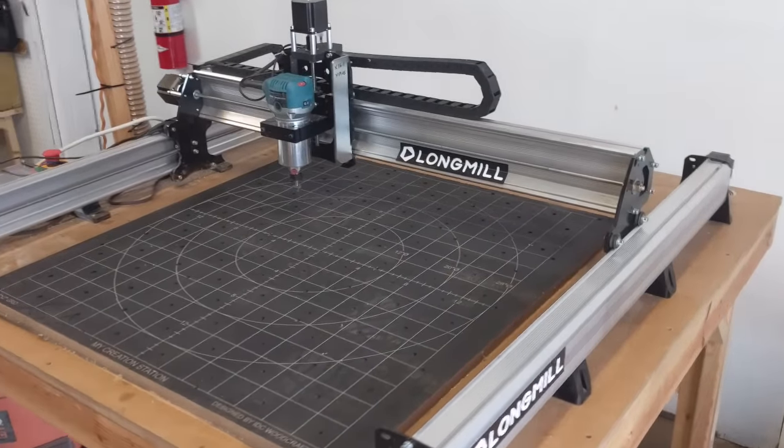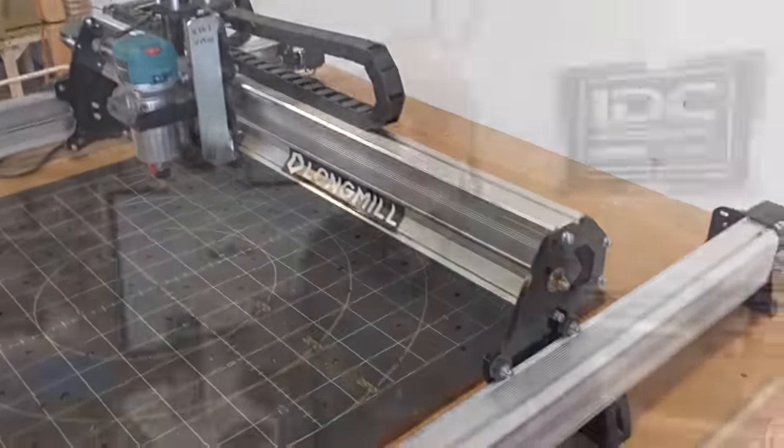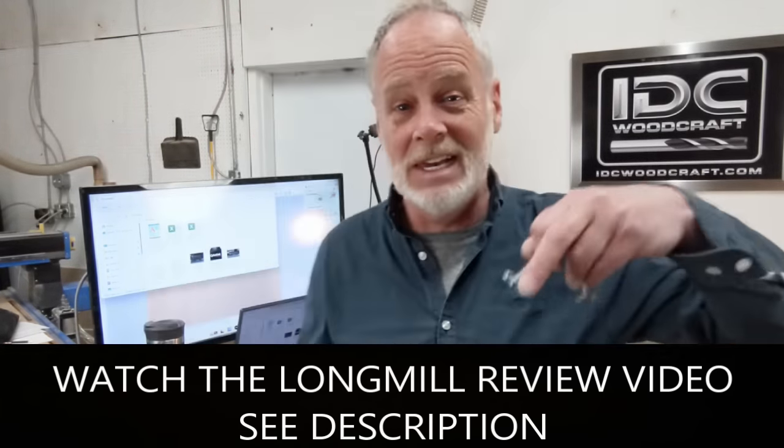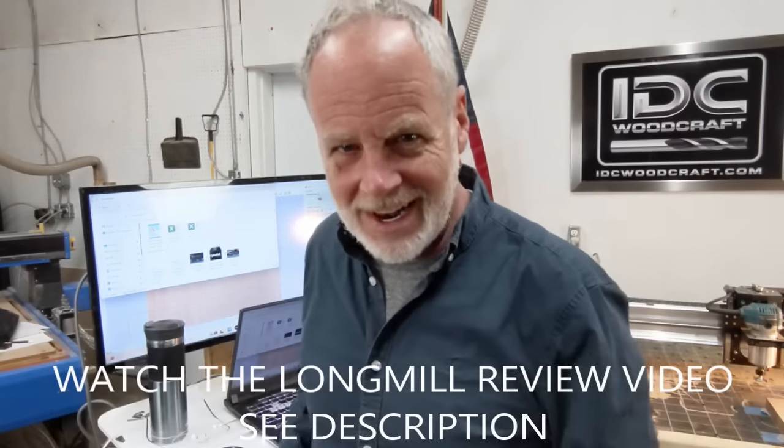Once you get the hang of this, you'll have it knocked out in about 5 minutes. Now we have to actually set our project up on the CNC router — we're going to set it up on the LongMill MK2 CNC router. LongMill is the brand I recommend if you're getting into this because it's a very reasonably priced and rugged bench-top machine. I have a deep dive review video linked below. And remember — if you're not a mouse user, get a mouse; there's a link below.